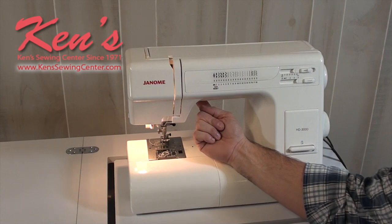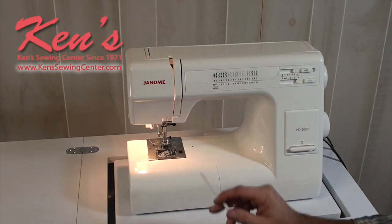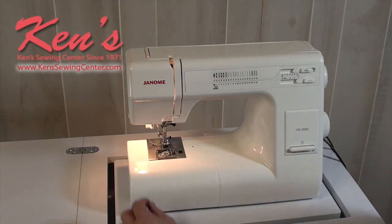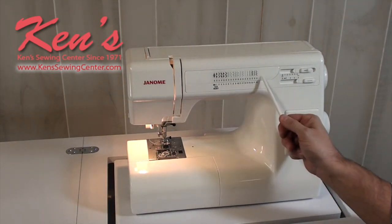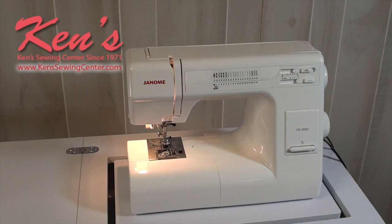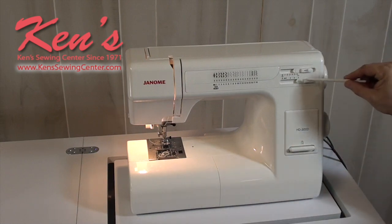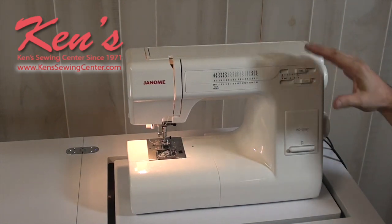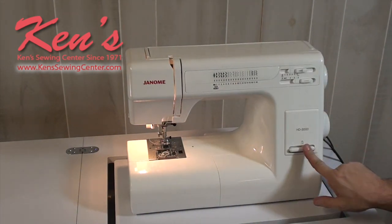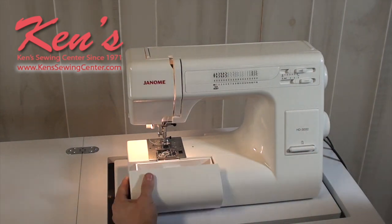The seven-point feed dog system also keeps lighter fabric from puckering. There's a top drop-in bobbin with a clear cover so you can see what you're doing, a built-in needle threader, and a stitch diagram located conveniently up top. You can adjust the width and the length on all sewing patterns, so you always know your exact width and length settings. There's also a reverse button right there.